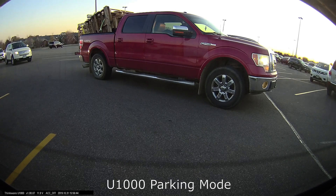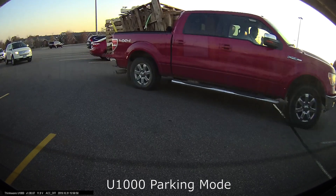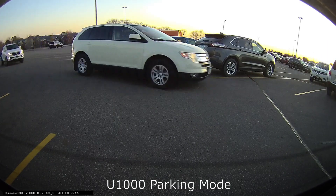That is a feature that some of the cheaper competitors are starting to get in their cameras now, so it's worth pointing out that this standout feature — which used to be pretty unique to Thinkware and Blackview — is more common in other cheaper brands now.